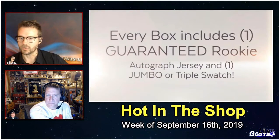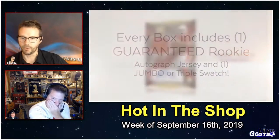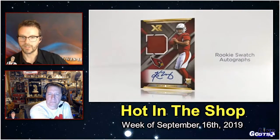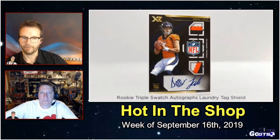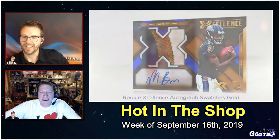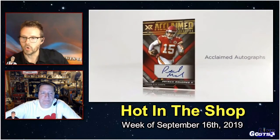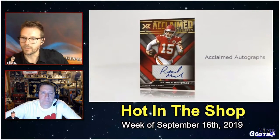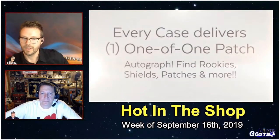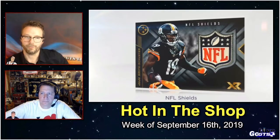Like you can see there, the set has exactly 100 rookies in different parallel levels. Every box includes one guaranteed rookie swatch autograph, including Kyler Murray, with photos in their NFL uniforms. There's a look at the triple-swatch autographs with a laundry tag shield. There's also rookie excellence autographs, swatches that are gold, and acclaimed autographs of some of the league's most celebrated athletes, with gold versions numbered to 10 or less. There's also NFL shields — a strong mix of veterans in this true one-of-one NFL shield set.